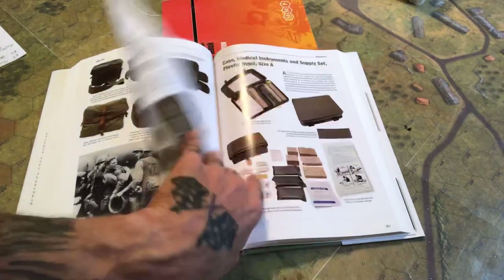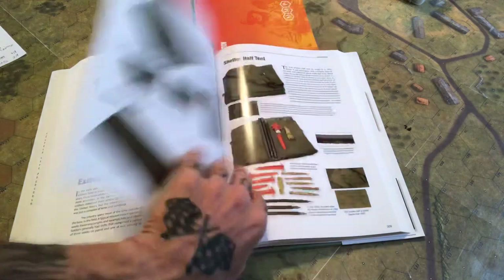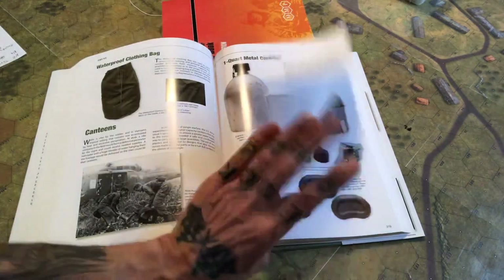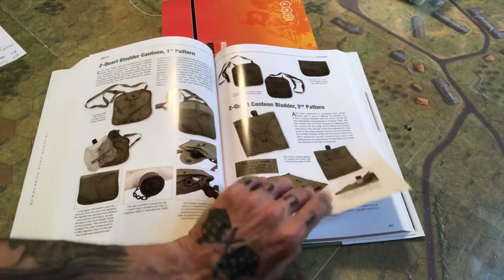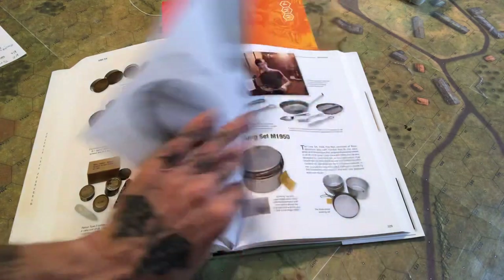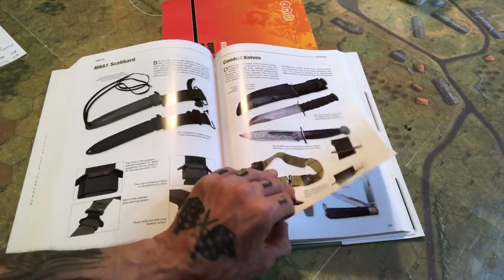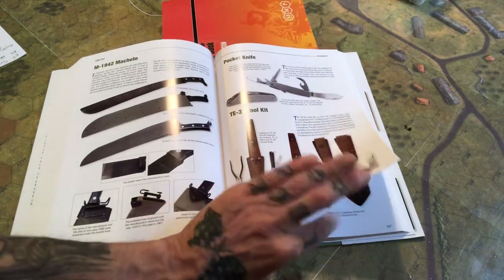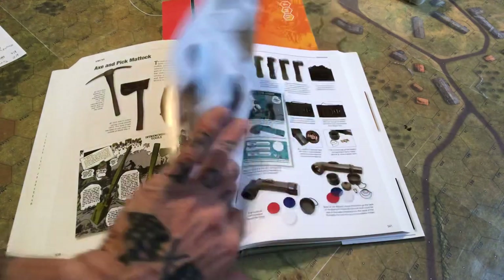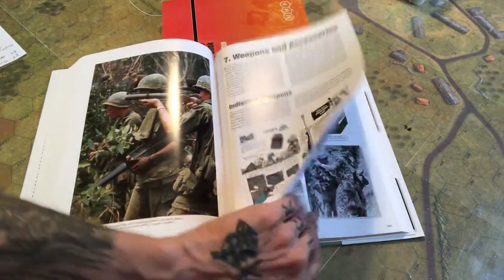First aid, surgical instruments — now we're about 300 pages in. I'm flipping through pretty fast, but just trying to give you a sense of what's in here. If this piques your interest you can delve further and grab a copy. It's just chock full of great illustrations. Bayonets, knives, combat knives, machetes, entrenching tools, flashlights.